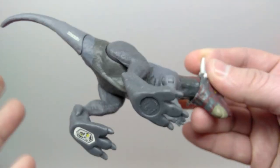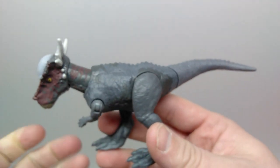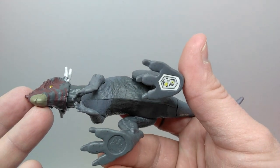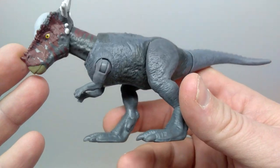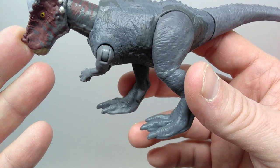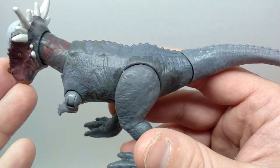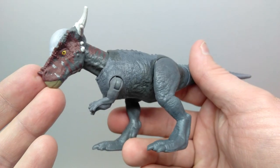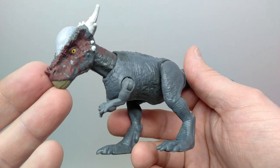There is also the Jurassic Facts app code if you'd like to add this figure to your collection. I think the figure looks great. There's nothing notable as far as nail paint, and I don't really see any of those trademark Mattel speckles, but it looks really really good and is definitely a breath of fresh air as far as the Stiggy Malik goes.